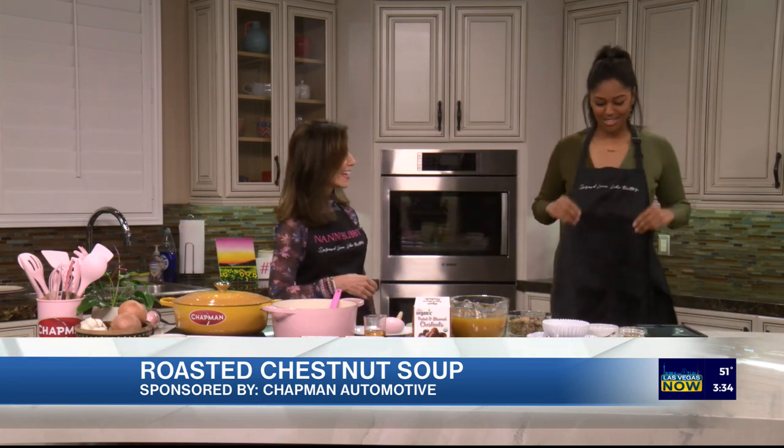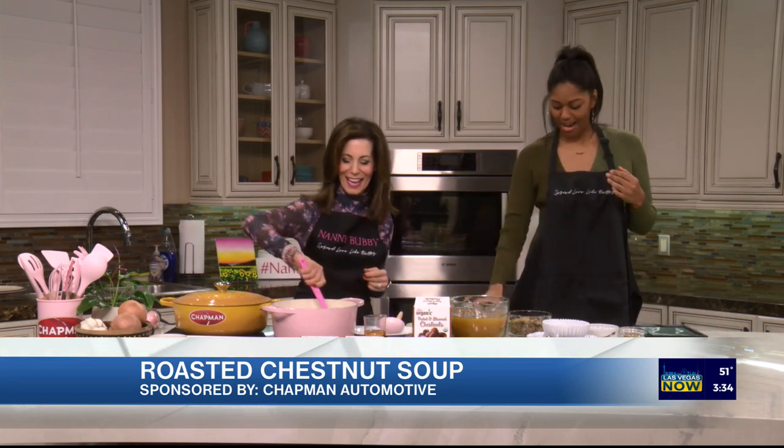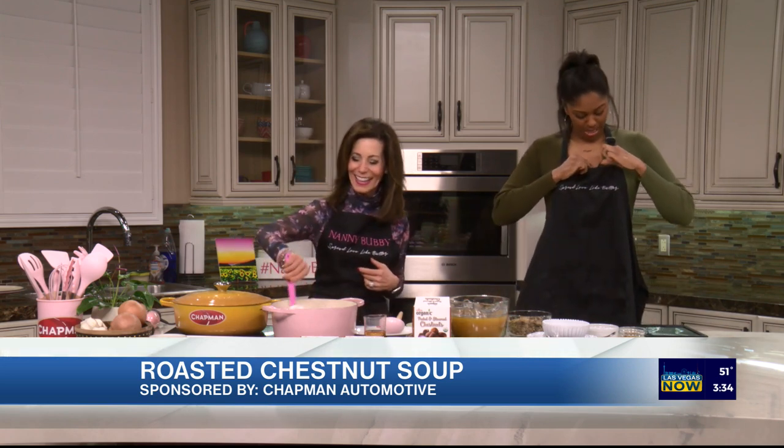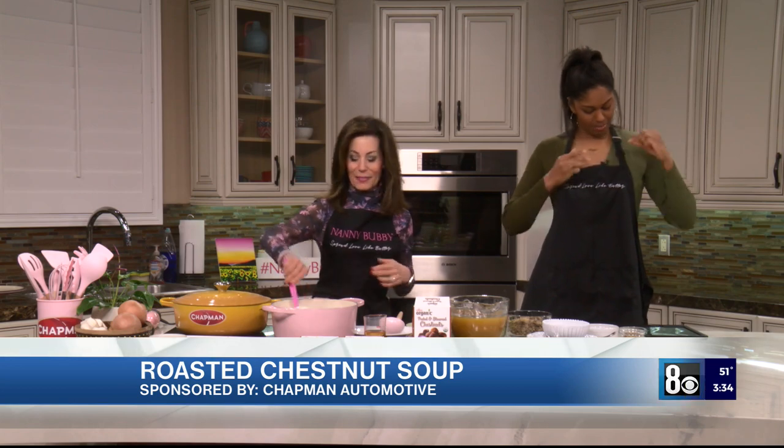Not before you get your own 'spread love like butter' apron from Nanny Bubby swag. How do you like that? Last time I got affirmation cards and confirmation cards. Let me move my mic so my producer doesn't yell at me.